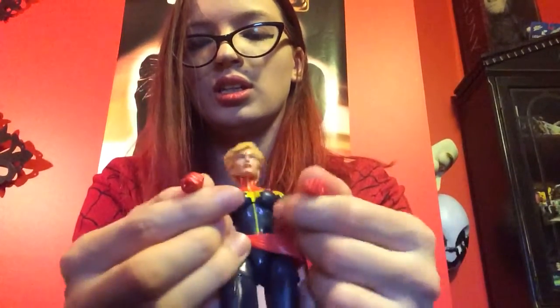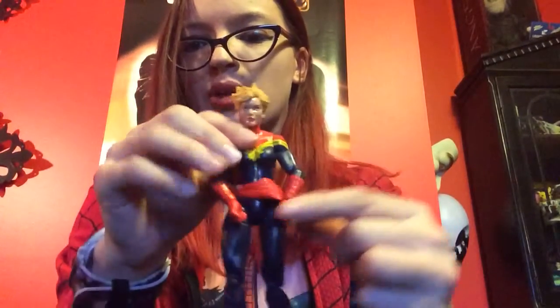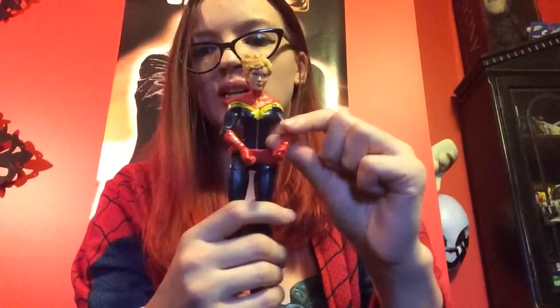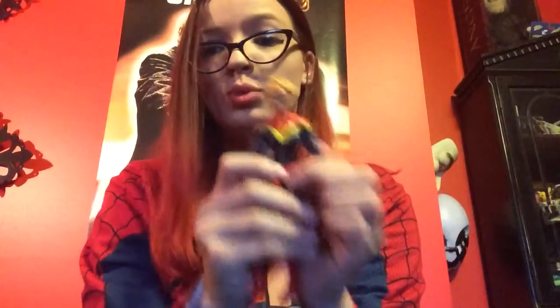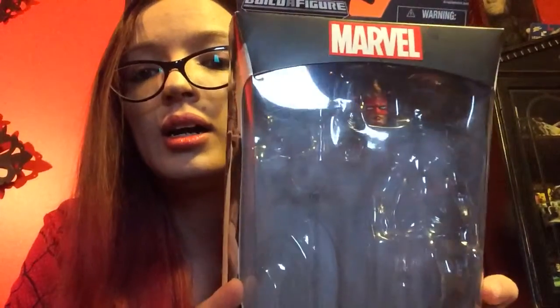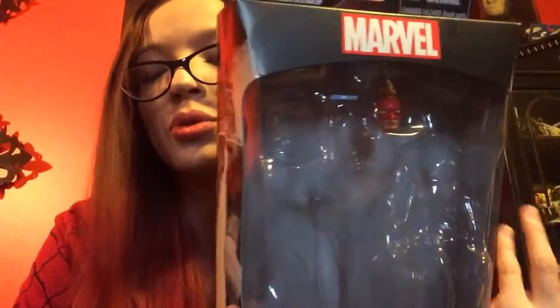The one problem I have with her is since she's got her hands in a fist, there's not really many poses you could do with her. You could kind of put her fists on her hips, or position her like she's about to punch — but not really more options besides that, just kind of a punching motion. She also comes with a swappable head. I've decided to keep it in the box so I don't lose the piece. It's her mohawk with the mask on — pretty cool. But I do prefer her with the mask off. It's just preference.